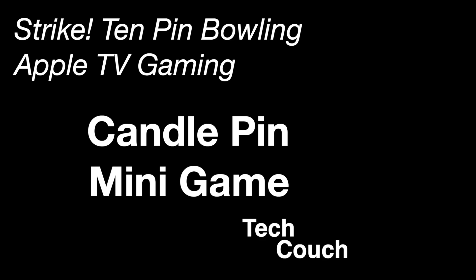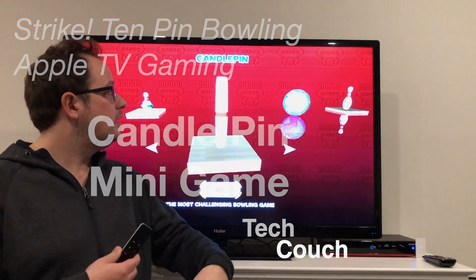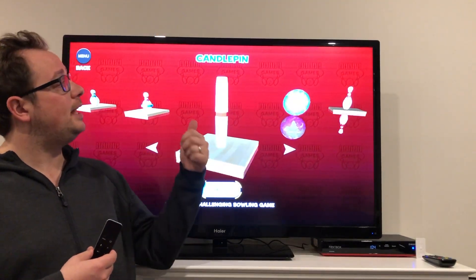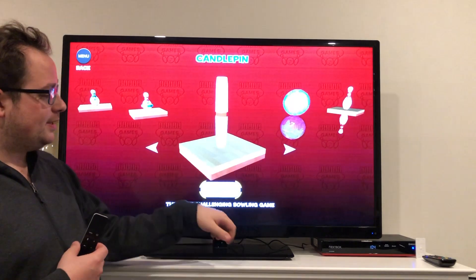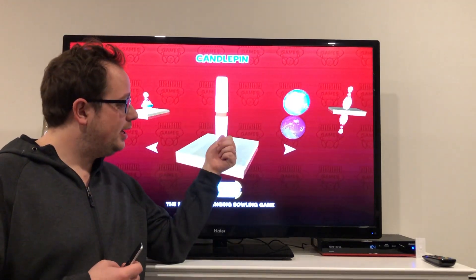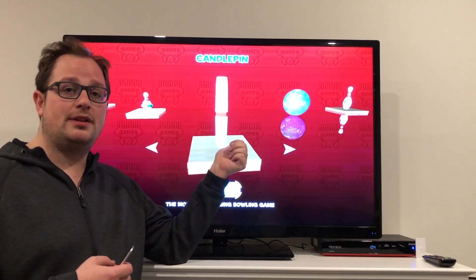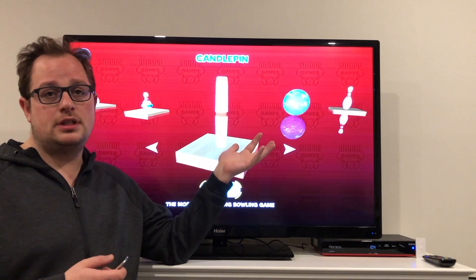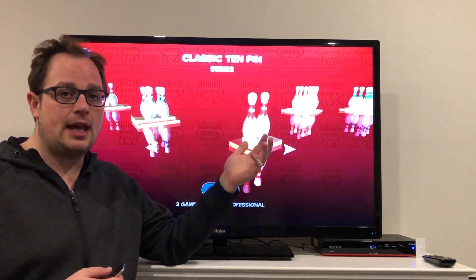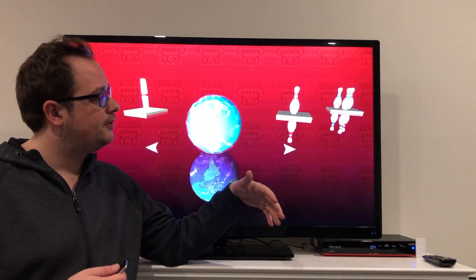Welcome back to the TechCouch series on Strike 10-pin bowling for the Apple TV. Today I'm going to be showing you one of the mini games called Candlepin, and this is the most challenging bowling game of all according to the app. It's bowling with really thin candlestick pins. I've done a whole series on this game overviewing all these different awesome mini games and just an overview of the game itself.